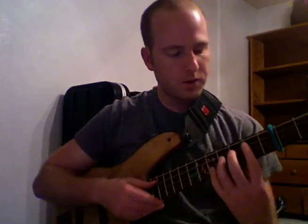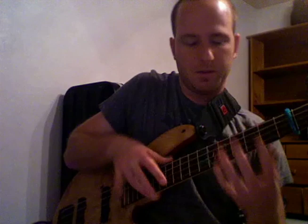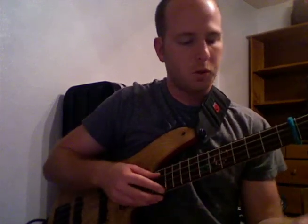I'm also using a tenor bass tuned to A, D, G, C. So just so you know, if yours doesn't sound like mine, that's the reason — I'm tuned up higher. First things first, the way I'm going to do this is I'm going to catch most of the notes with my left hand, and I'm going to tap the higher ones with my right hand, because on a four-string bass we run out of octaves. I'll do this in the key of A — an A minor 7 arpeggio.